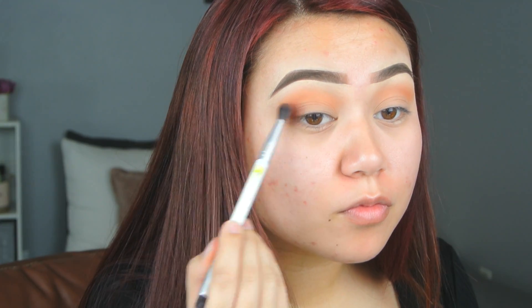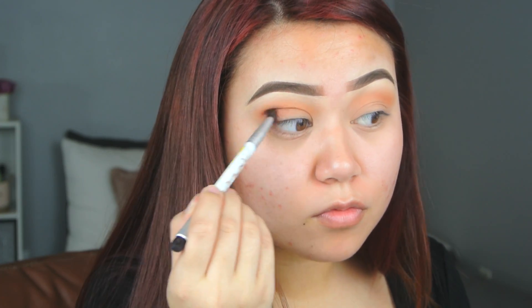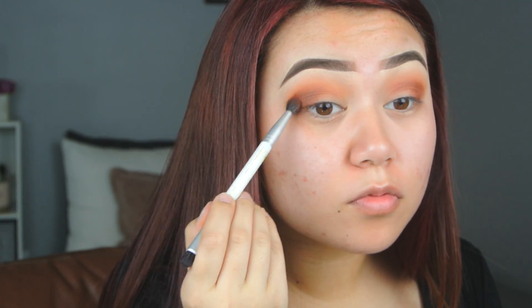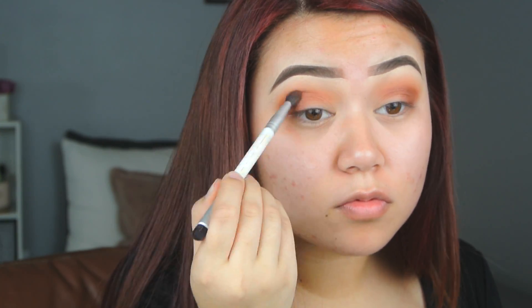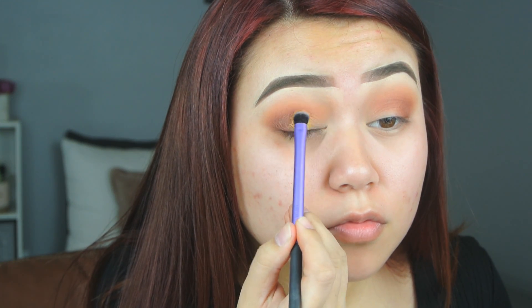Then we're going to go into a darker brown and pack that color mainly on the outer corner of our eye, and then we're also going to put that into the crease. Going into my Kat Von D Metal Mats palette, we are taking that yellow-gold and we're just going to pack that color all over our lids.